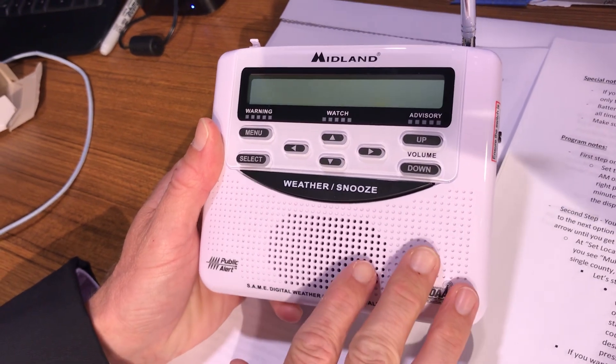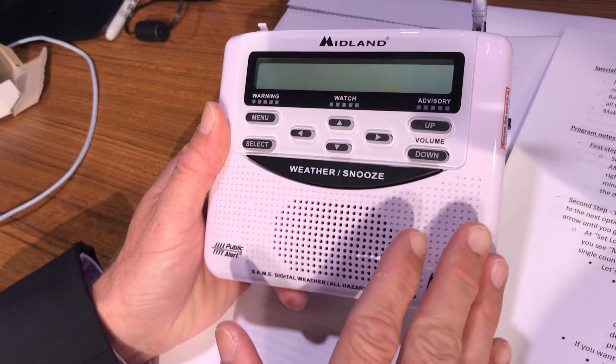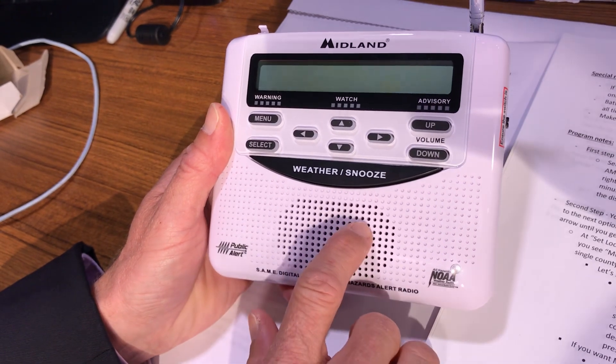That's important for severe weather. If you have another type of weather radio, you don't get alerts for multiple counties. But if you want specific counties, you can use this one right here, and it's awesome — it's programmable.